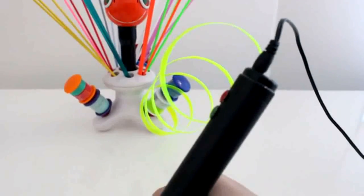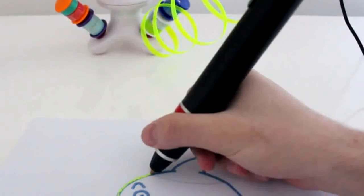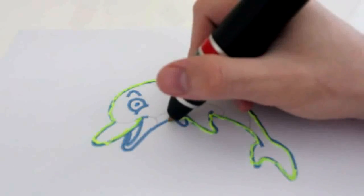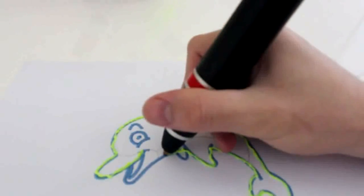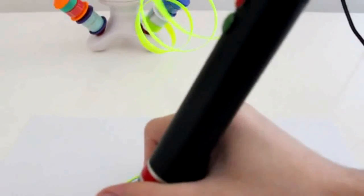Meet Renegade, the first 3D pen in the world that allows you to reuse your plastic bottles, bags, and foils and turn them into 3D art. Renegade is highly reliable and breaks material limitations thanks to its robust design, powerful motor, and adjustable temperature.